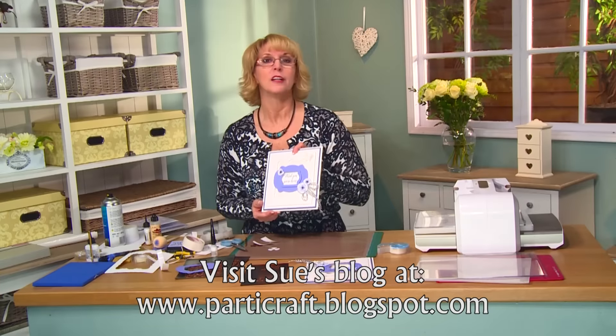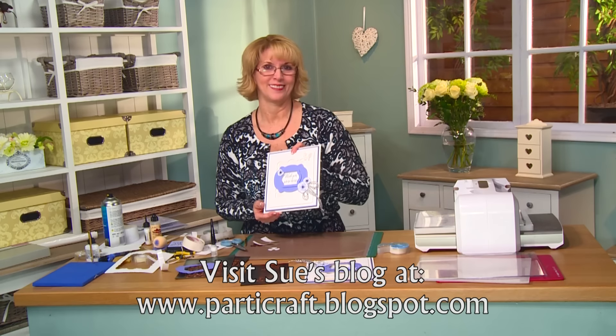I hope you've enjoyed today's video. Join us on my blog at www.partycraft.blogspot.com or on my YouTube channel. Thanks!